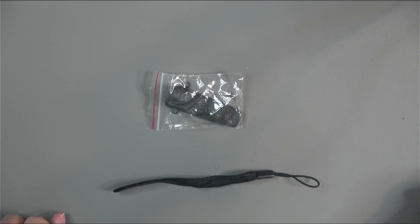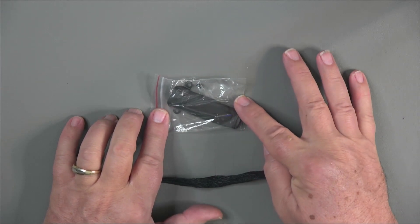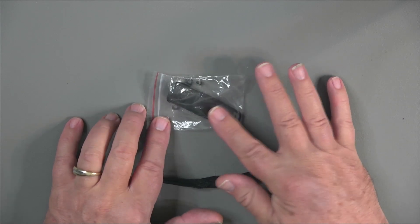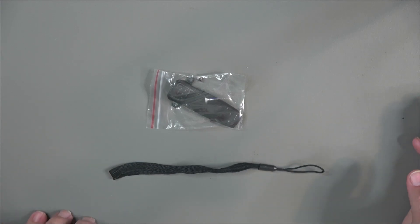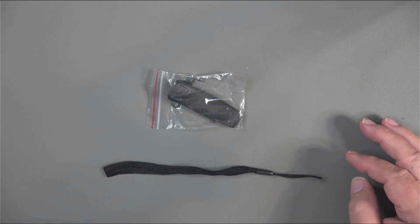There are also a couple of attachment accessories that come with the radio. The belt clip is in a plastic bag with a couple of those very tiny screws used to attach it to the radio — I've left them in the bag so I don't lose them. And then there's the wrist strap that comes with most of these radios, which I tend to use since I can be kind of dropsy with these radios.